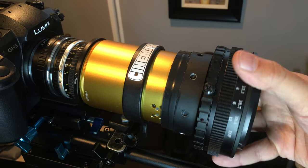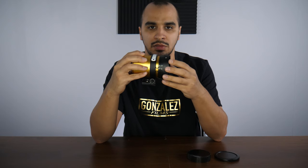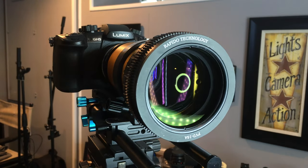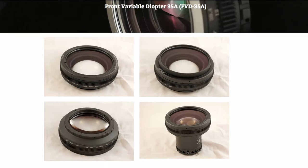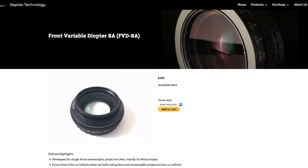Even though this is a 35mm projection lens, I use the FBD-16A which is made for 16mm projection lenses, and there's slight vignetting that I can deal with. Rapido does make a 35A version which is bigger and will introduce less vignetting, or maybe none, since this is a 35mm projection lens — though it is a bit pricier. I'll put the links in the description. There are also options for 16mm and 8mm scopes — Rapido makes the FED-8A for smaller scopes.